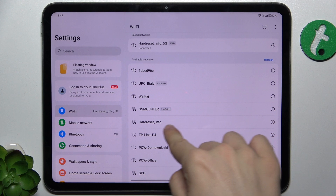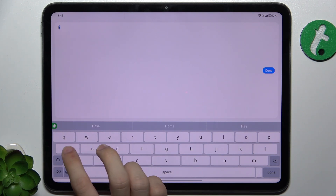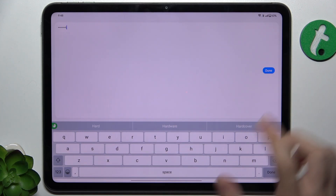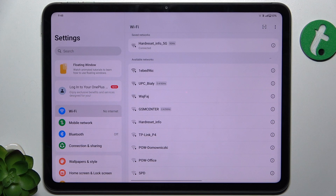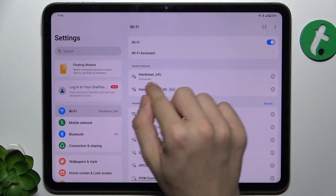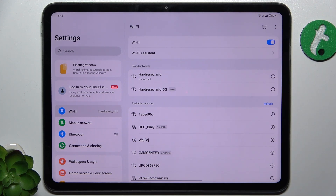Click on the network you want to connect to. You'll see a text box — enter the password for the network, then press done. If you've entered your password correctly, it should stay connected and a Wi-Fi icon should be displayed.